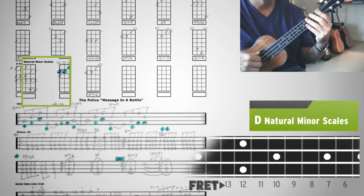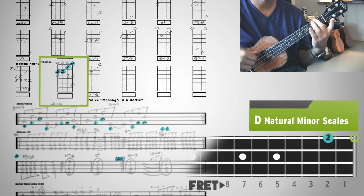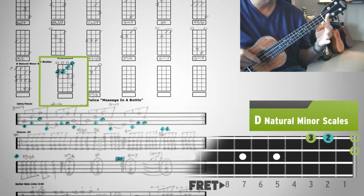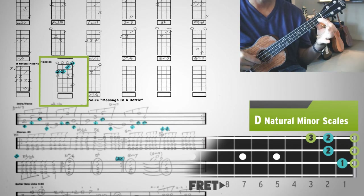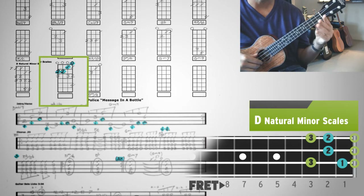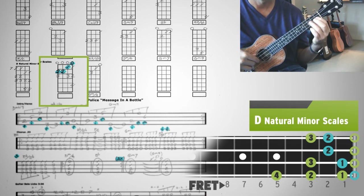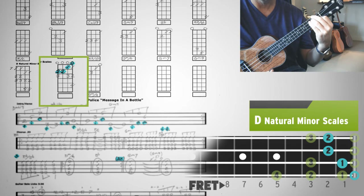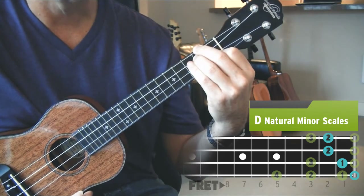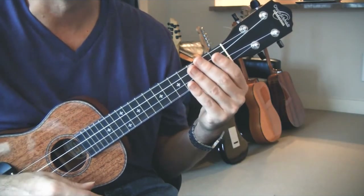There's one other pattern and then we can wrap it up. This one's in 1st position: 4th string open, then 2nd fret, 3rd fret; 3rd string open, 3rd string 2nd fret; 2nd string open, 1st fret with 1st finger, 3rd fret with 3rd finger; 1st string open, 1st fret with 1st finger, 2nd finger at 3rd fret, pinky at 5 — and then come back down. The D minor over A chord is highlighted inside the scale pattern, which is important if you want to go back and forth from rhythm playing to scale playing.